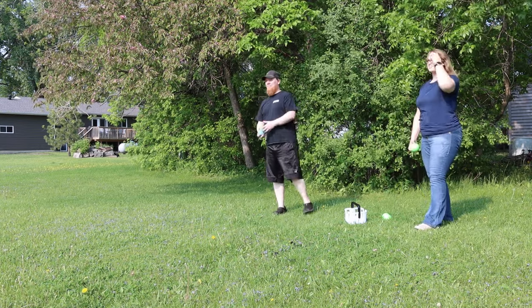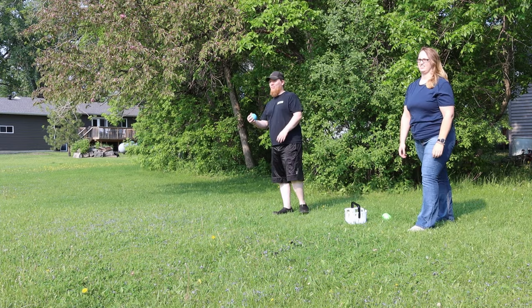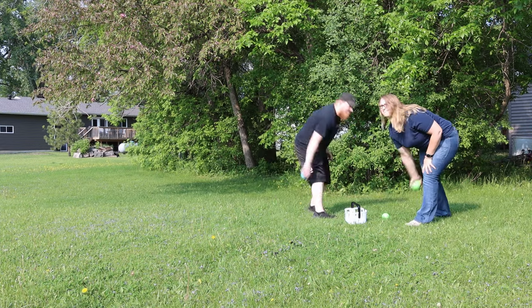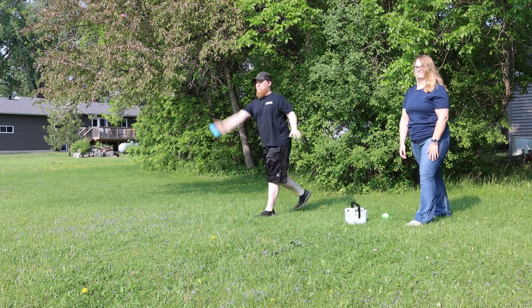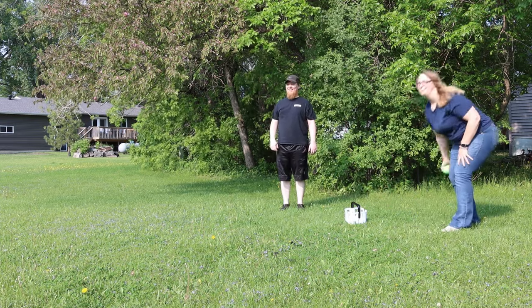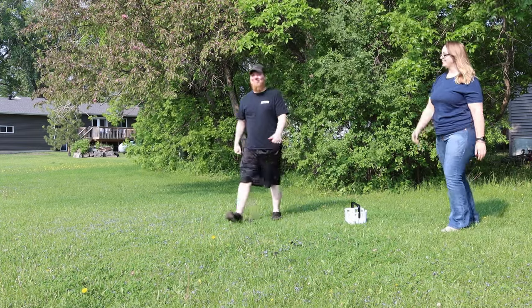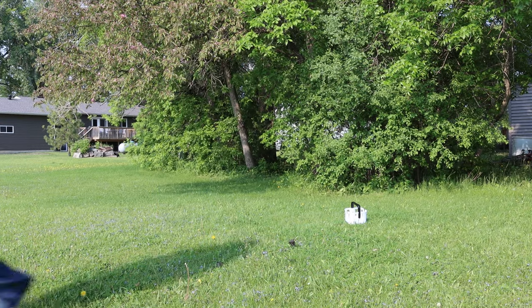My third favorite out of the four I'm sharing with you today is going to be bocce ball. I think of bocce ball like outdoor bowling. Everyone has that specific thing they do that they think is going to make them win — whether it's lofting the ball or, my strategy, I like to try to hit the other player's ball and knock it out of the way. I'm really bad at actually hitting the other player's ball, but that's always my strategy — to hit their ball and move it so that mine is closest to the little marker.